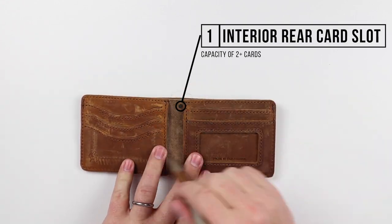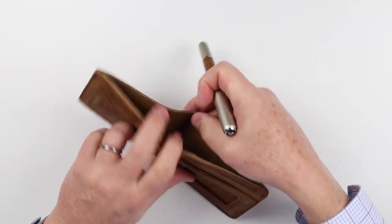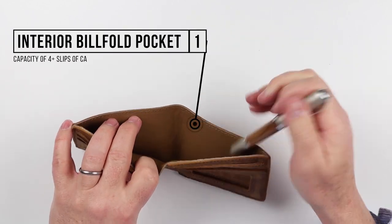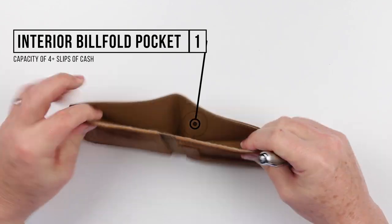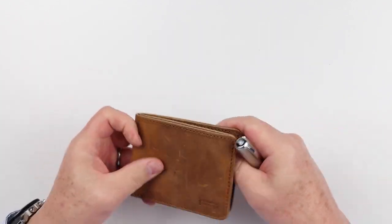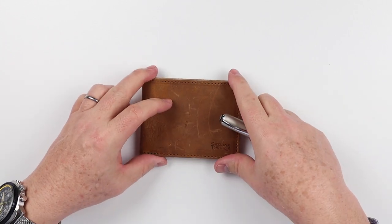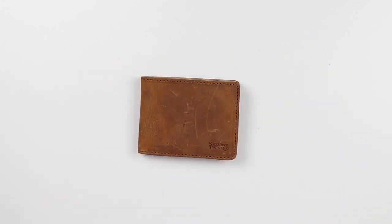So you have plenty of capacity for different cards. On the interior, we have a billfold pocket. It is nice in length and will provide access for taking care of all kinds of currencies. That is a quick review of the features of the Saddleback Leather Medium ID Wallet. Now on to the card and cash insertion test.